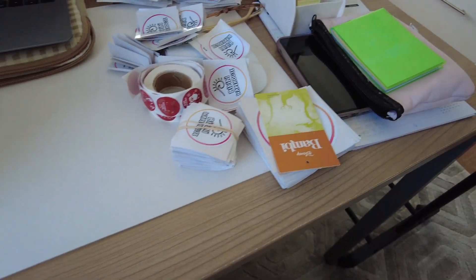Also, comment down below if you enjoy these kinds of videos — do you enjoy watching organization videos? Because I know I do. I can literally sit and watch it for hours and hours, there's just something about it that's so satisfying. Let me know!